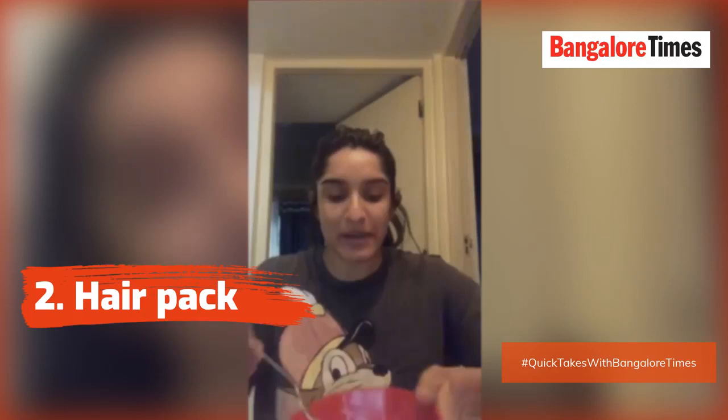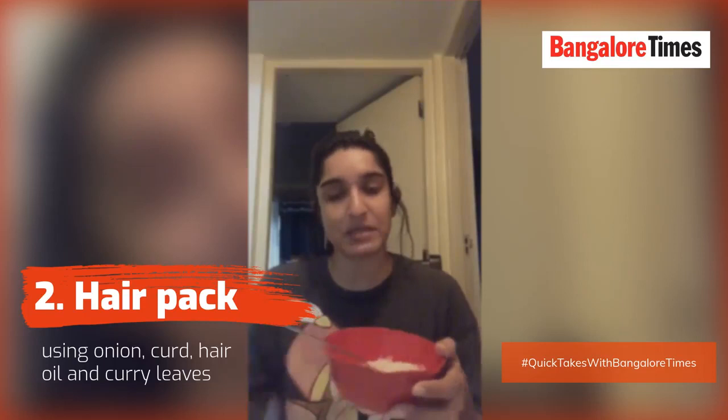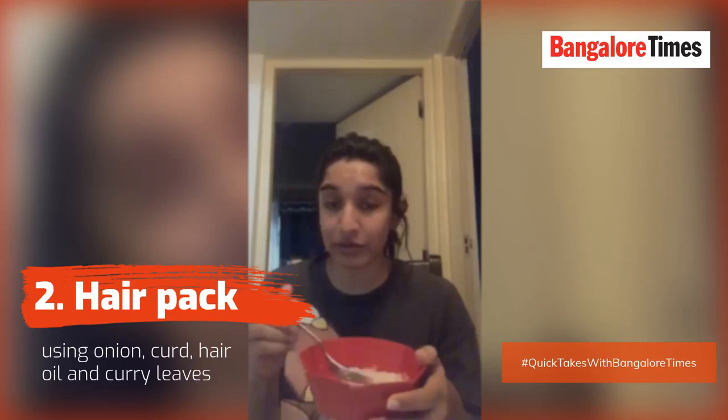I will tell you how to use ingredients on your skin and how you can make an amazing hair mask which is going to work. So I already have onion paste. There is no replacement for onions when it comes to hair growth. This mask basically removes your dead cells and dead skin on your scalp, reduces hair fall, and increases hair growth.